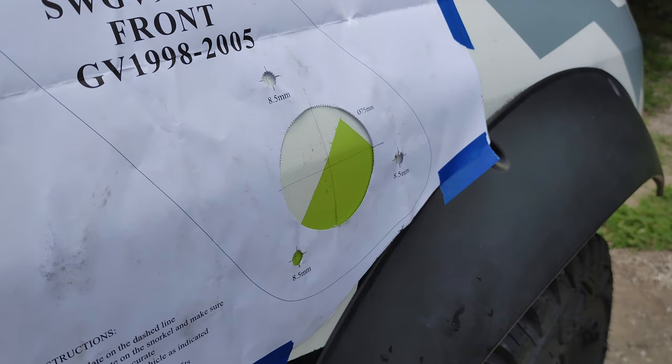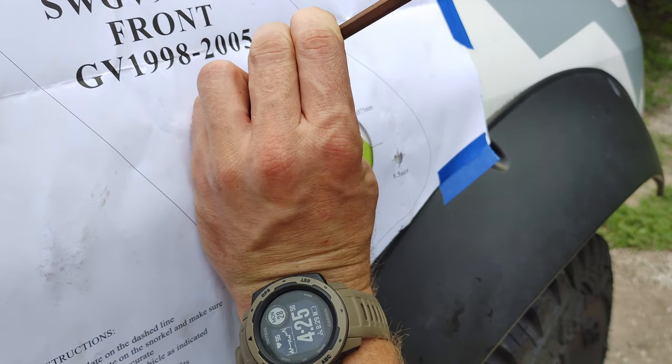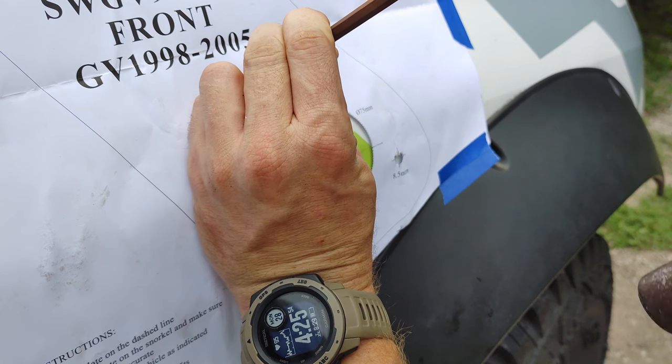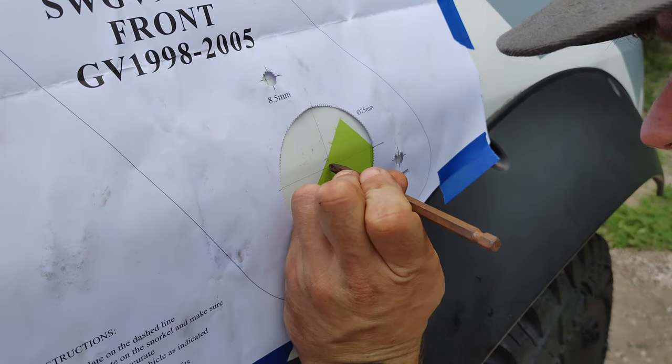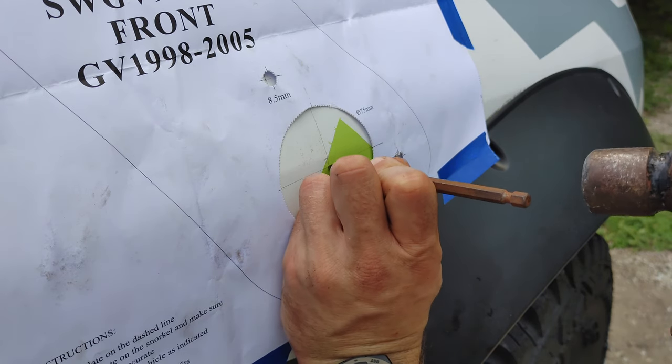I'm using that Phillips drill bit as a cheap punch. The idea is to create a tiny little dent so that when you put the conical head of the drill bit into it, it will fall into the center of that dent, aligning your hole directly on your center hash marks where you want them.